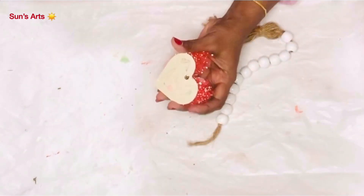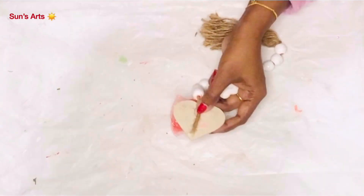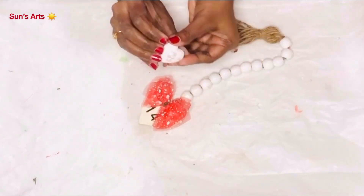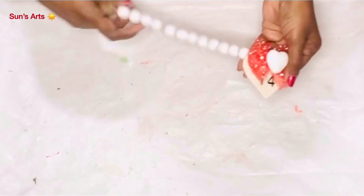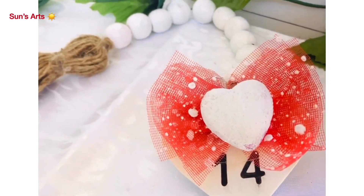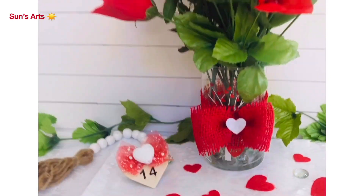I'm also attaching one of these plump white hearts which I painted with chalk paint white. This is actually one of the garlands I've been using — I'm sticking the other side of the garland to the back of the heart, and this will be like a Valentine-themed garland. This is how it looks with all the white and red decor. Isn't that nice — complementing with all the projects around?